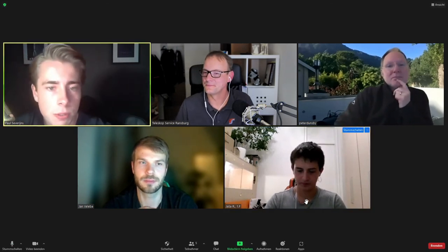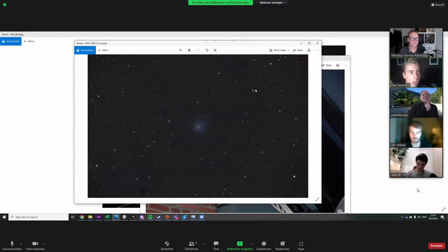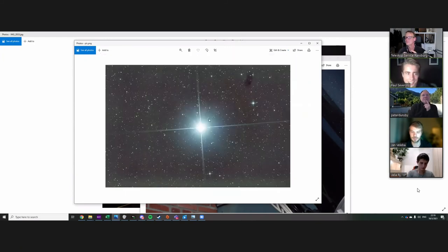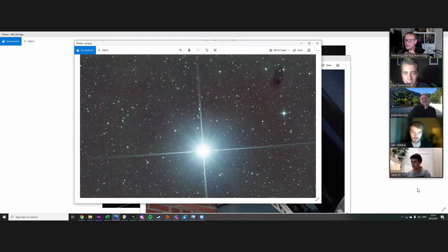Can I continue with some images? Yeah sure. So M101 — it's a very nice image, I think it can be better for the stuff I have. And this is a test image I took of Arcturus — I tried to test my collimation. You can, and I don't know if you've noticed, but in every single image I'm taking you can see this stain — it's always there.